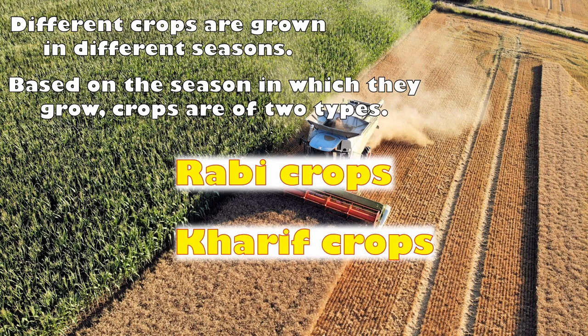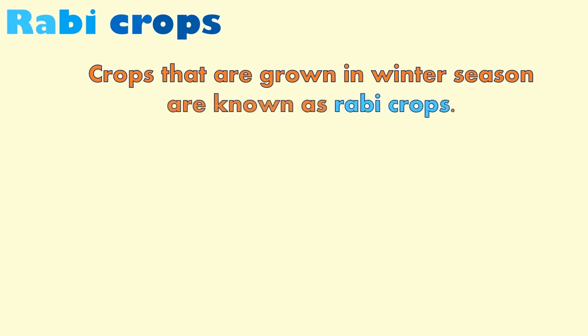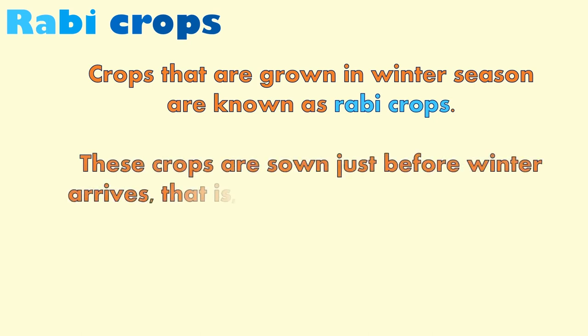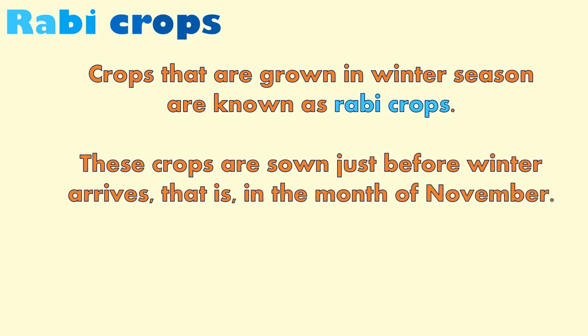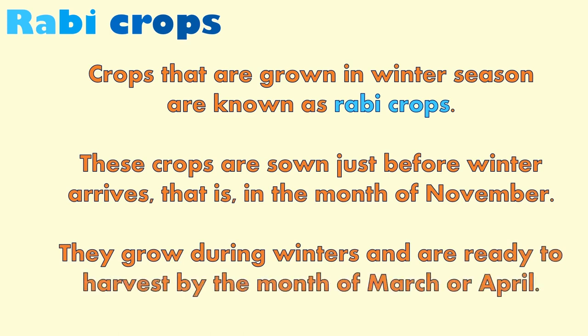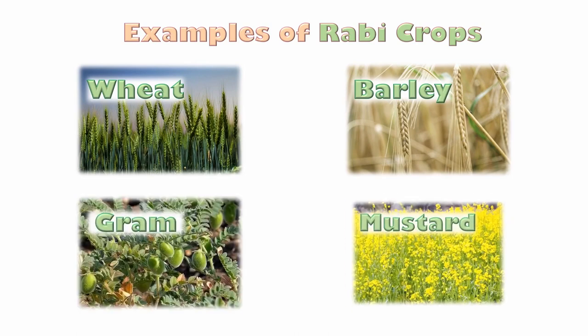Let's learn about them one by one. Rabi crops are crops grown in the winter season. These crops are sown just before winter arrives, in the month of November. They grow during winter and are ready to harvest by the month of March or April. Some examples of rabi crops are wheat, barley, gram, and mustard.